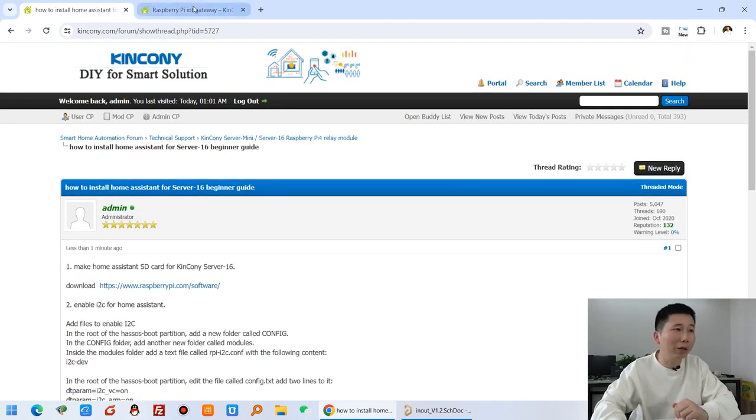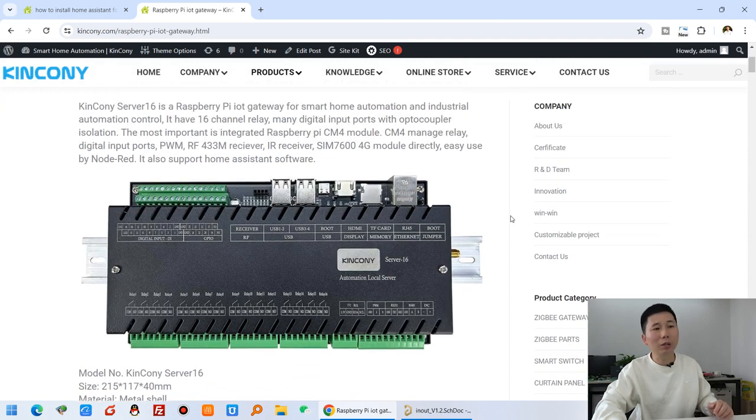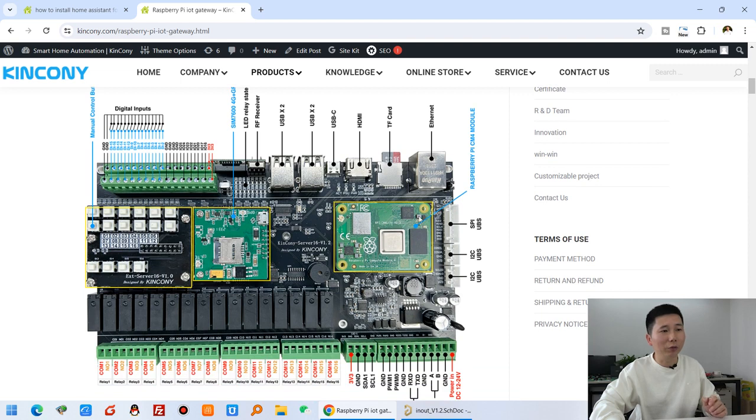Let's first look at our Raspberry Pi controller gateway. This is the KinKong Server 16, mainly used with the Raspberry Pi 4 - specifically the Raspberry Pi CM4 compute module. You can install any Linux system on this Raspberry Pi. In this video we will install Home Assistant. Maybe in future I will also install Node-RED for the Server 16. It also supports a 4G module and many different hardware interfaces for input and output, including wireless.